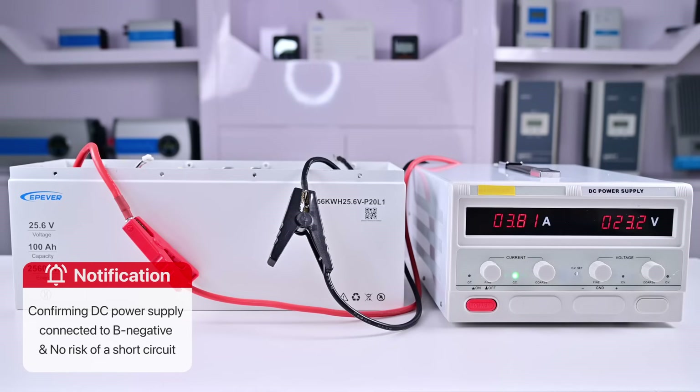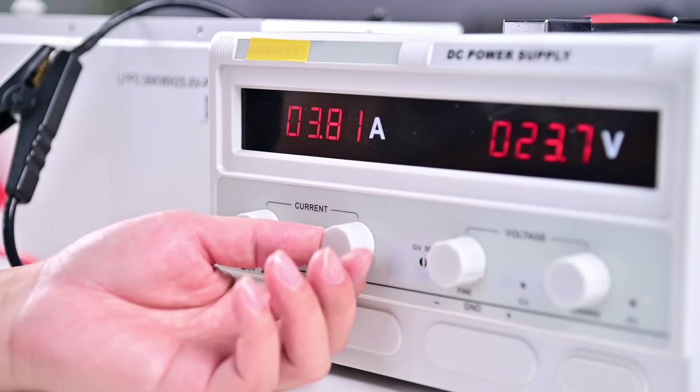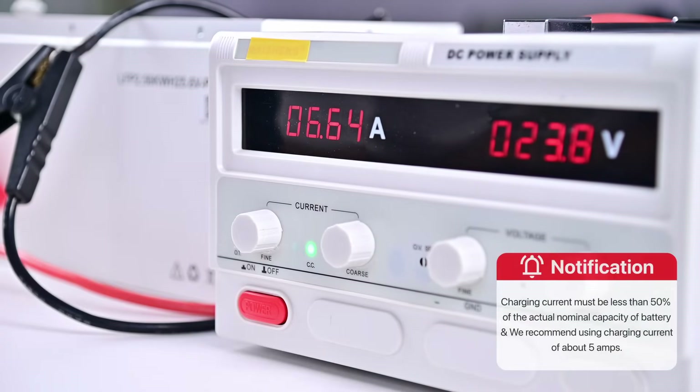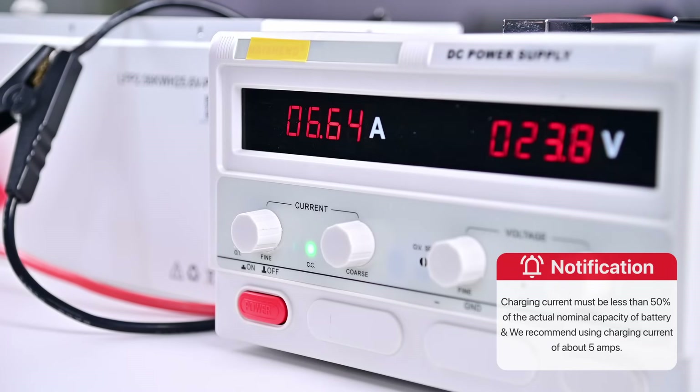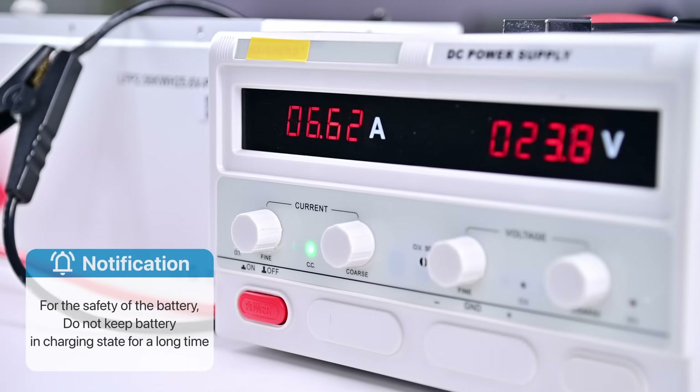We can increase the charging current slightly to increase the charging speed. For example, we set it to 6.64 amps. To ensure the safety of your battery, the charging current must be less than 50% of the actual nominal capacity of your battery, and we recommend using a charging current of about 5 amps. Because we are using a DC power supply to charge directly, there is no battery management system to protect the battery, so we should not keep it in a charging state for a long time.